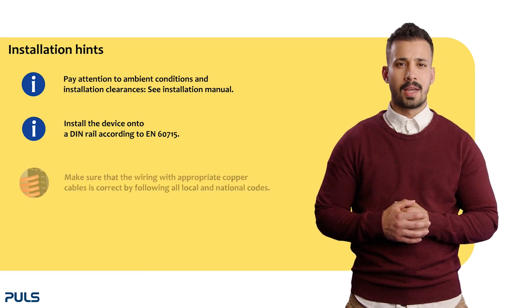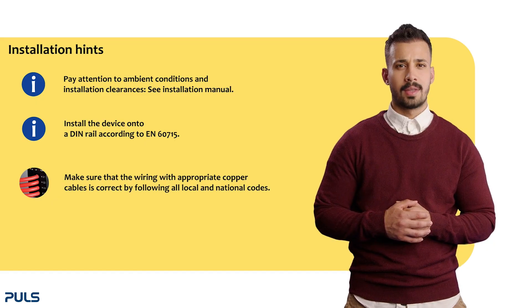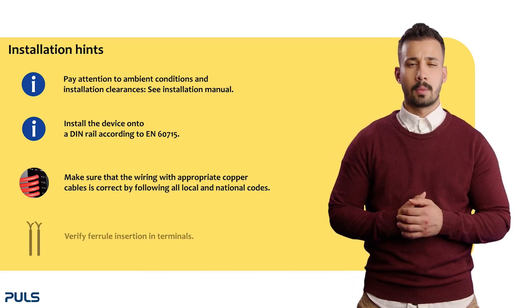Please use suitable cables. The minimum and maximum diameters can be found in the installation manual or in the datasheet. Check that all four wires are properly inserted into the terminal connections.